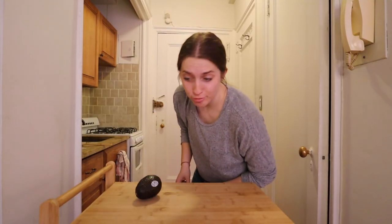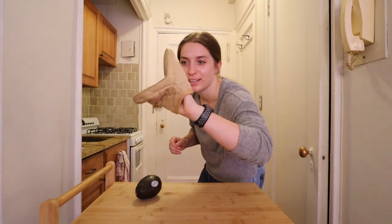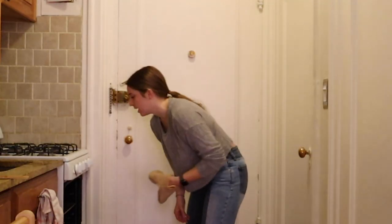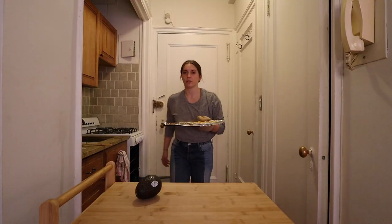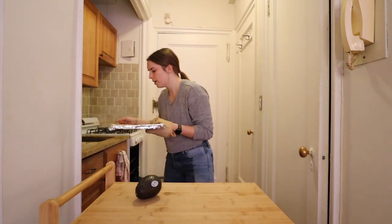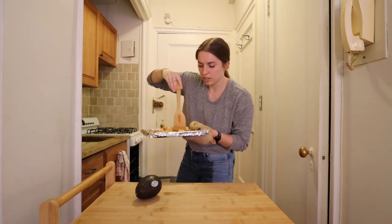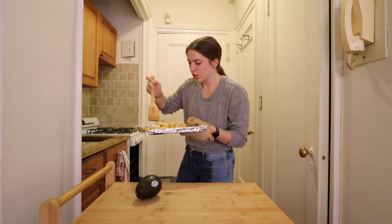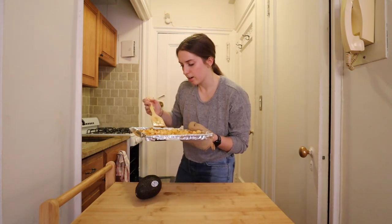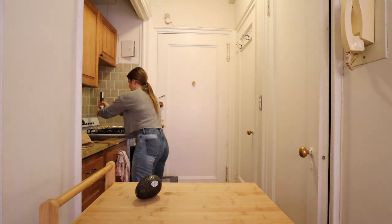We're about halfway through the cooking time, so I'm going to pull it out with my little mini oven mitt and mix it up a little. Oh my God — if only you could smell through the screen. Give it a little stir. Oh my God, this looks and smells incredible. Can you tell I love food? Maybe I should add a little salt — back in she goes.